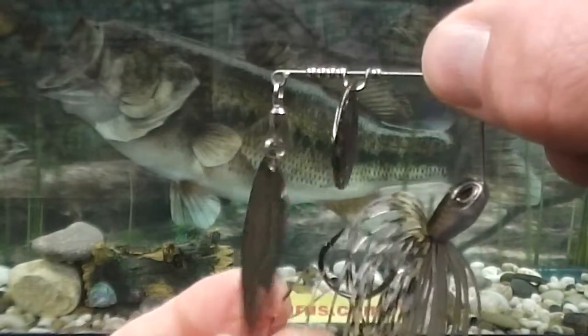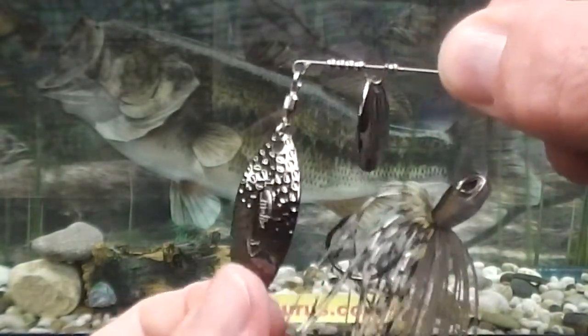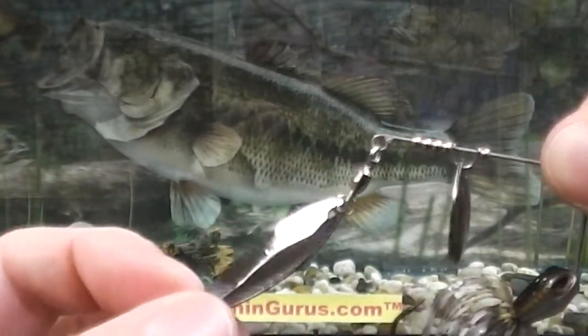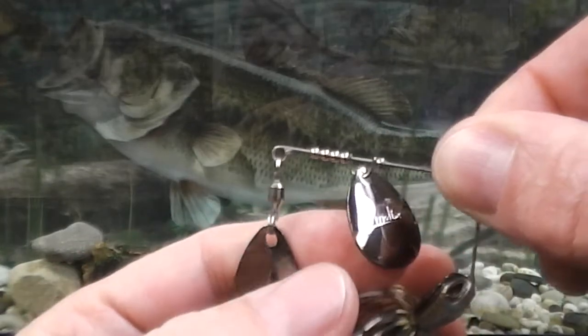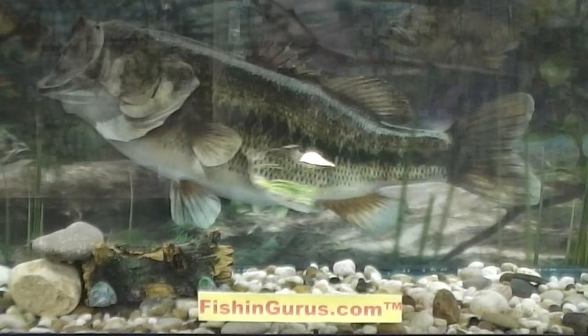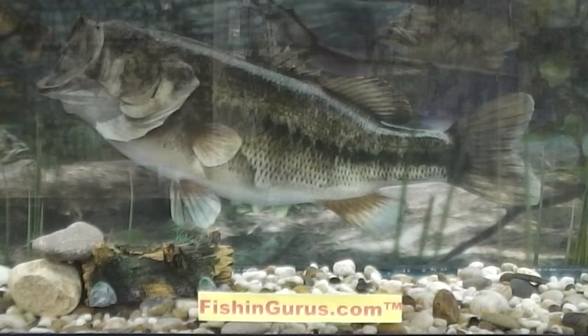Next I would like to talk about the blades because they are very important. The blades are made from an extra light, special grade aluminum that are weighted for the specific lure that they are placed on. This means that the moment they hit the water they are spinning — you don't have to give your rod that quick jerk to get them moving anymore.